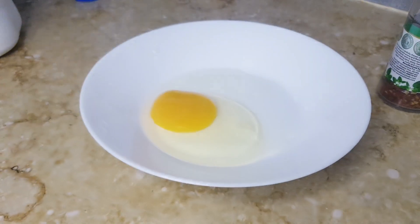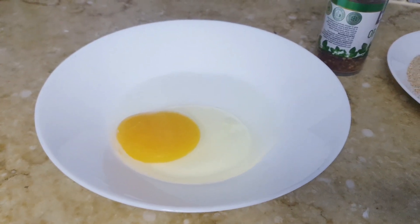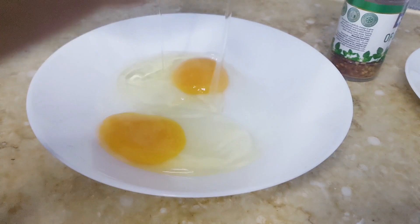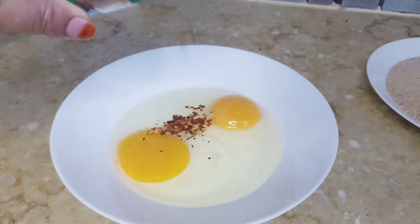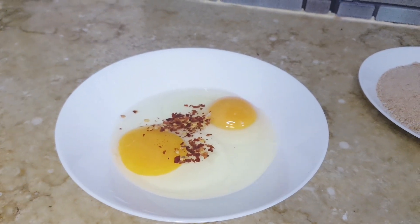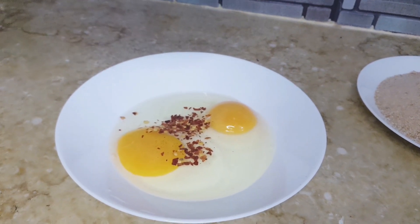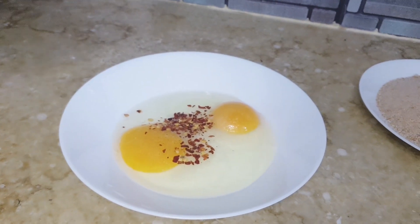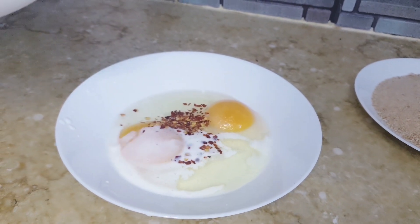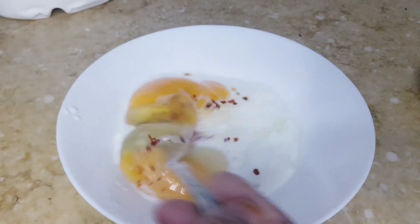Add 2 eggs to a plate. Add 1 teaspoon of chili flakes and sprinkle some salt according to your taste. Add 2 to 3 tablespoons of milk in the mixture and mix it well.